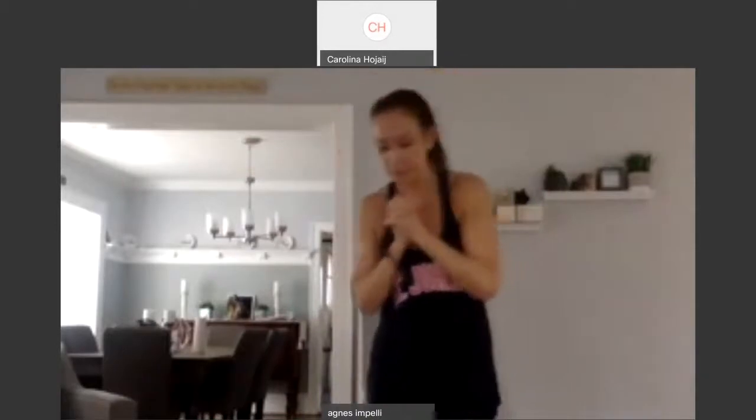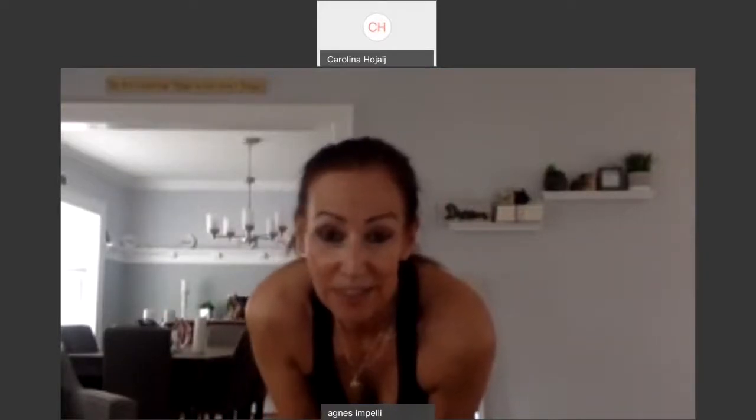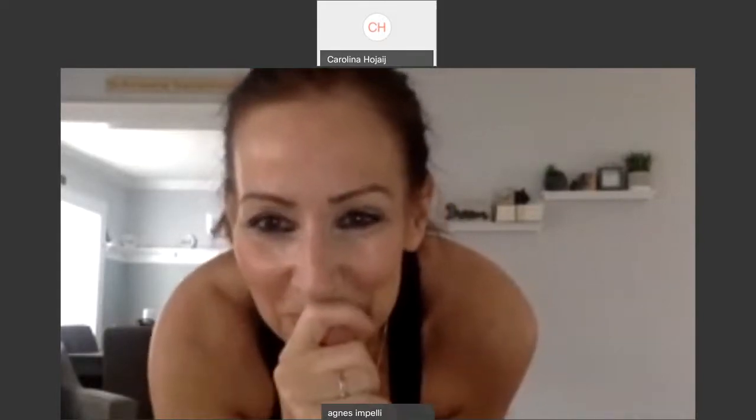Thank you so much, guys. I appreciate your support so much, and for joining me. I hope you like it. I hope you're getting good workouts. I love you guys. I'll see you Monday. Five o'clock. Monday, Wednesday, and Friday. Thank you, everybody. Have a good weekend.